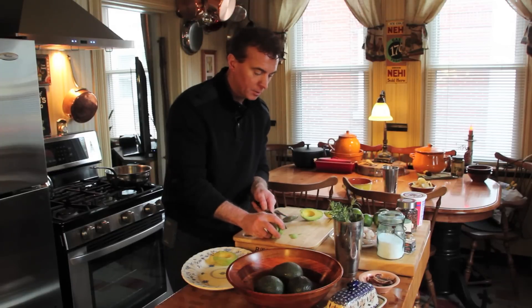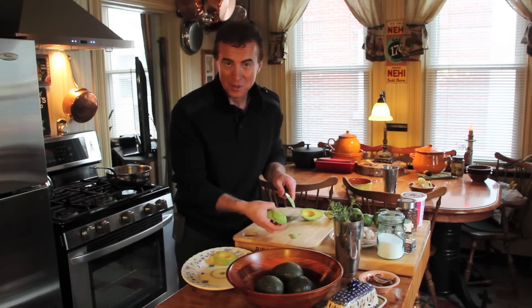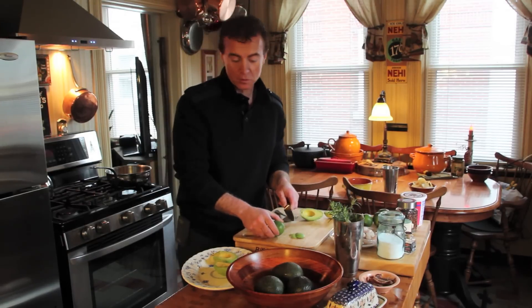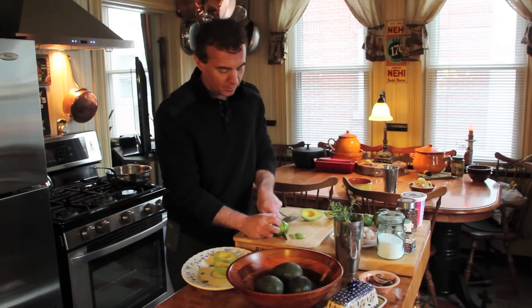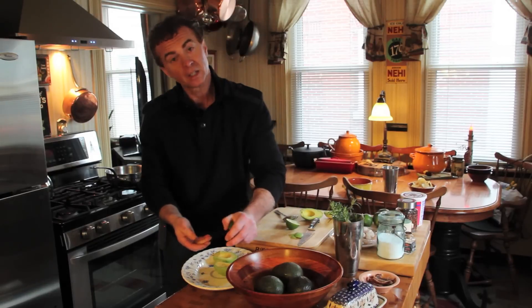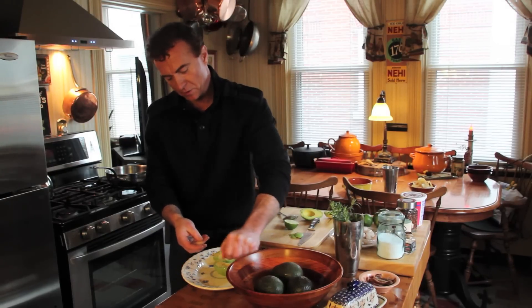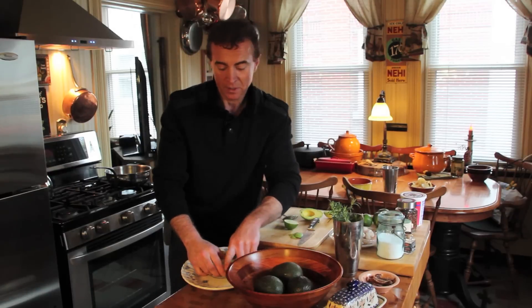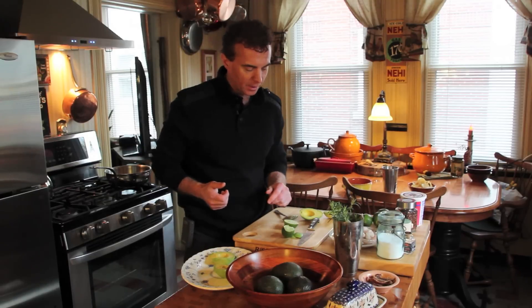Avocados can kind of brown and oxidize if they're exposed to air, so we're going to add something so they don't get brownish. Citric acid — lime, lemon juice — that'll do it. Cut a fresh one and just sprinkle it on top a little bit so the juices get around, and it'll help to retard the browning. Rub it in a little bit so it gets all parts of it. And there's another added bonus — the flavor. Who doesn't love lime? That's going to add that nice little bright flavor to it.